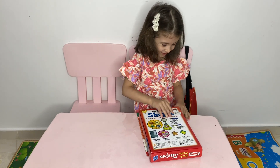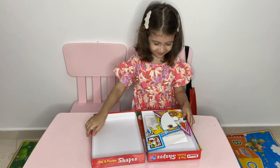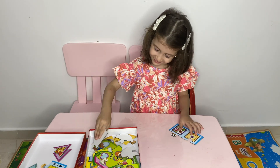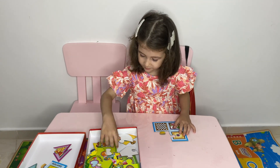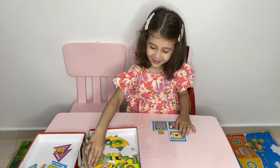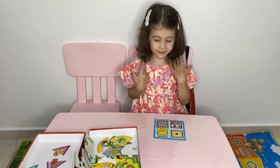I saw you, teacher. I saw you, teacher. What? What? A car? Oopsie. No, because this is not a square. What shape is it? Square.